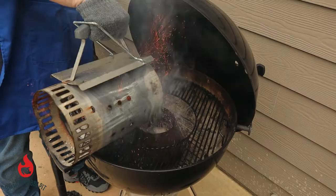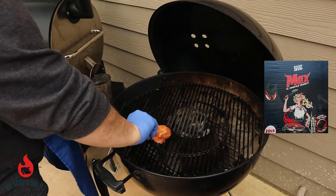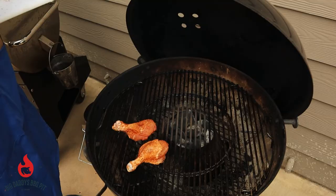We're going to go ahead and load up our Weber kettle. We have the Vortex running with some Jealous Devil briquettes. We're just going to go around the outside of that Vortex and lay these on. We're running about 400 degrees right now.